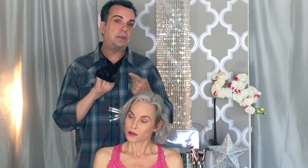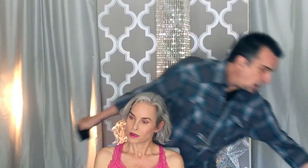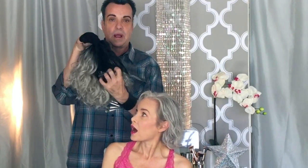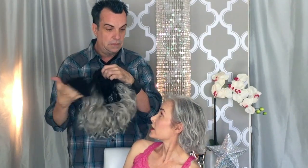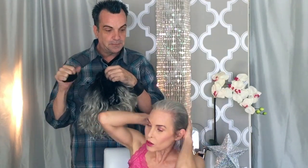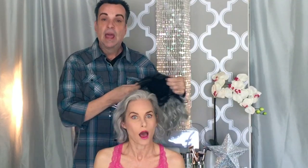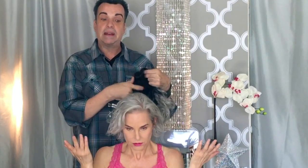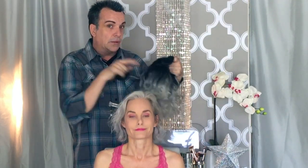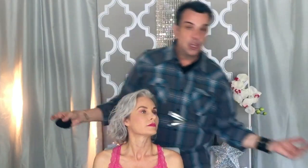There are several different colors of wig caps. This one is black because the wig we're using has black roots. There are tan and also blonde wig caps depending upon the color of the wig you are using — it should be as close to the base color of the wig as possible. When you look inside the wig, what color do you see? That should be the closest color to your cap as well. If you have a dark wig cap on and a very light wig, chances are you will be able to see that black through the wefts of the wig.